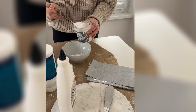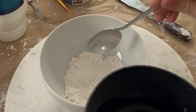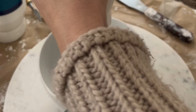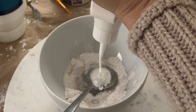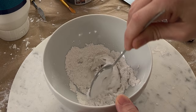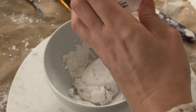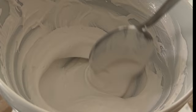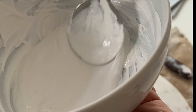Now I mix a paste of two tablespoons of resin — also called normal plaster — one tablespoon of water, two tablespoons of wood glue, and one tablespoon of acrylic paint. Be sure to mix the paste very well so there are no lumps. You can see the consistency of the paste — it should be very creamy but still easy to spread.